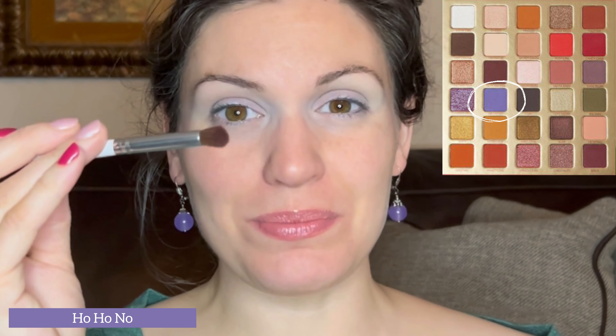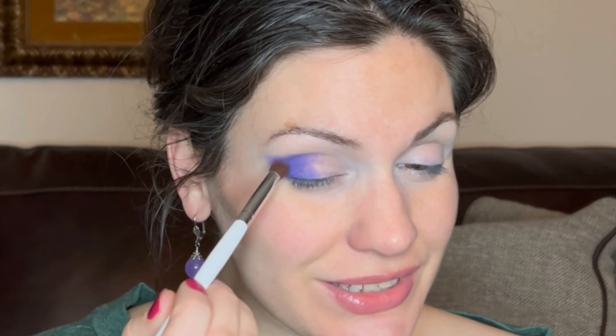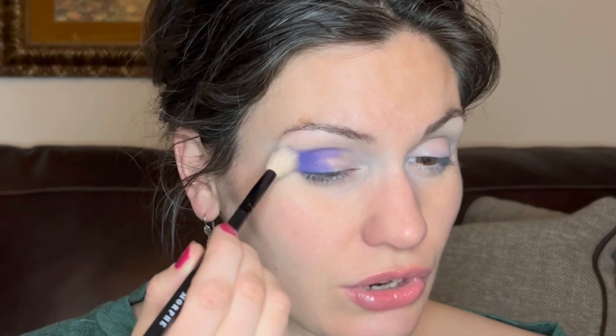I'm diving right in using the blurple matte shade called Ho Ho No, taking it with a medium dense blending brush and placing it in my outer corner. Blurple is a very unattractive word but this color is genuinely hard to categorize — it's blue and purple. I'm carrying it into the outer corner and into the crease, then grabbing a clean blending brush to soften and buff it up.